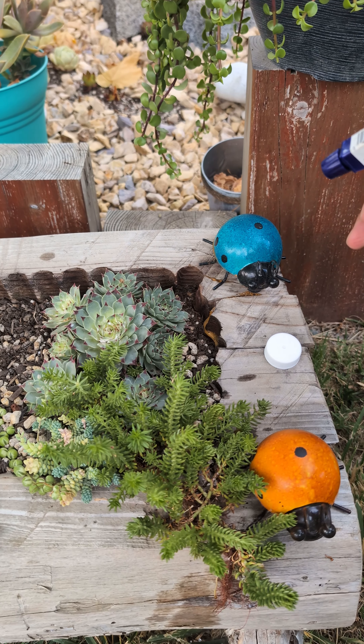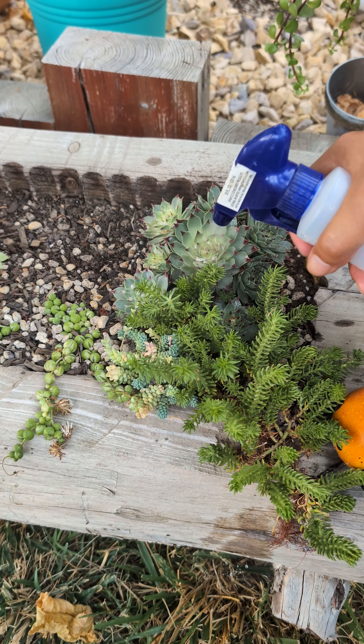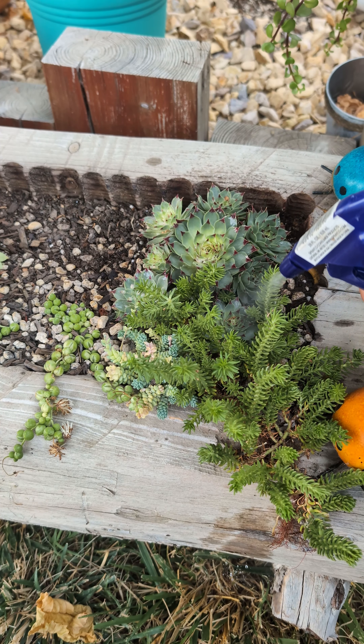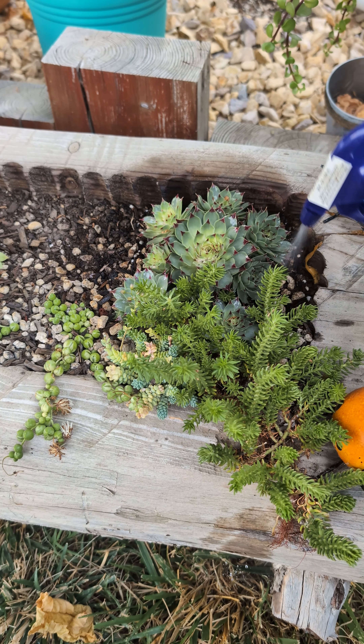Let's spray the plant, and make sure you spray all the ones close to the infected plant and all the ones around it, just in case those are already infected.